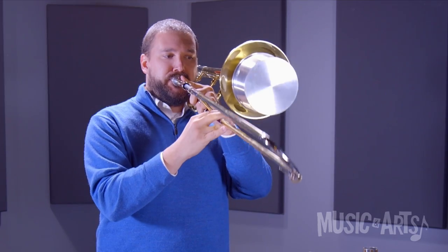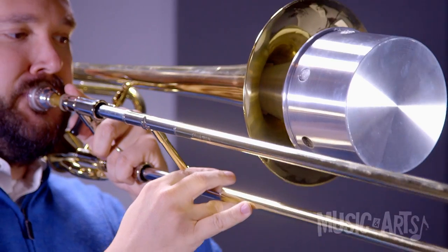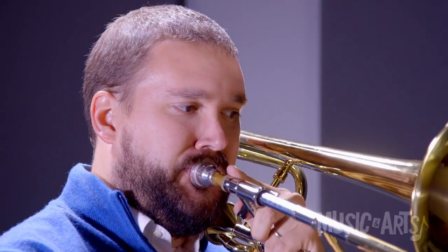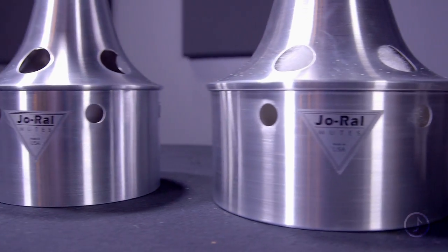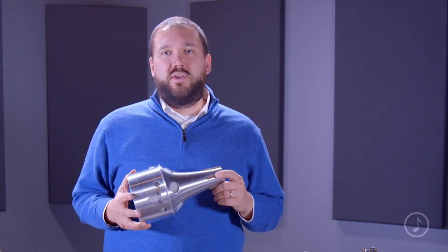And now with the mute. This bucket style mute has great intonation and performs really well across the range of the instrument.